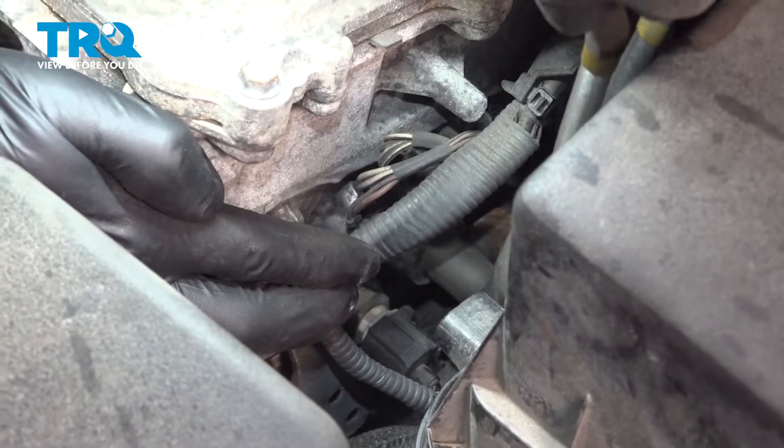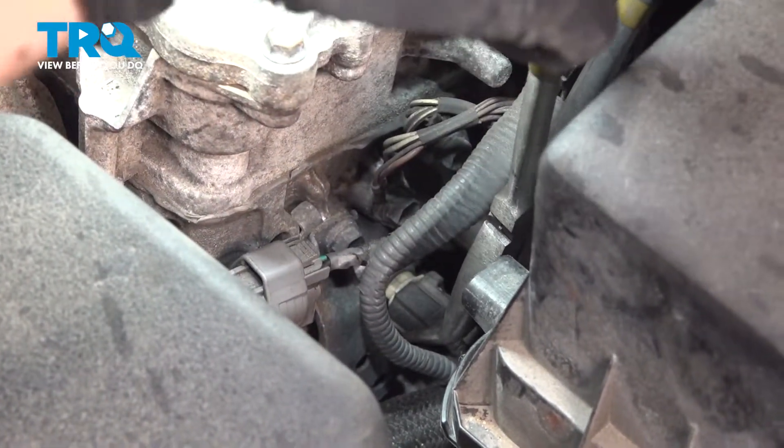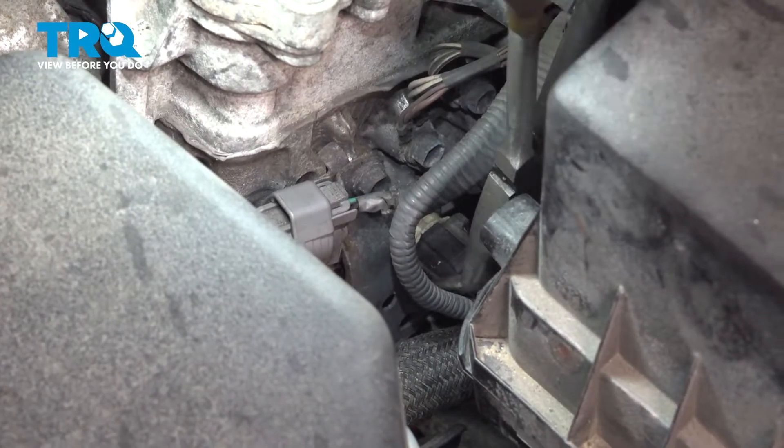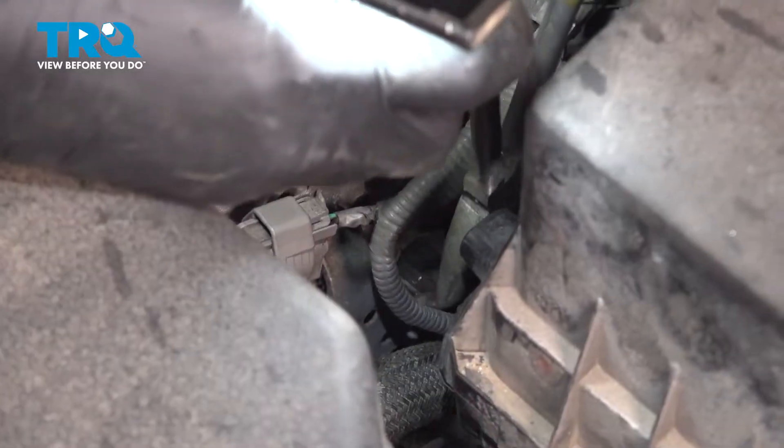You'll see that it is right here next to this heater core hose. You can get it with some needle nose pliers if you have some. Squeeze the connector gently right on that locking tab, and once you squeeze that down, you should be able to just wiggle it and pop it free.